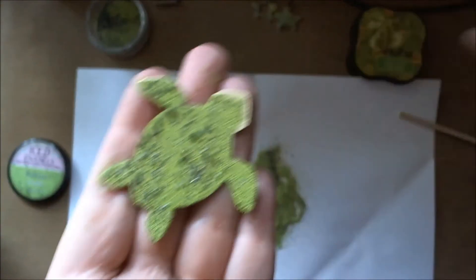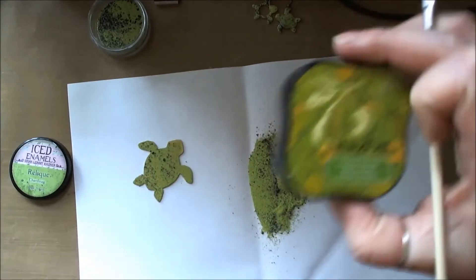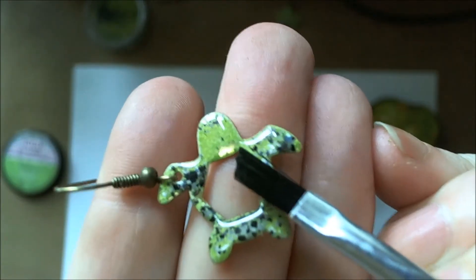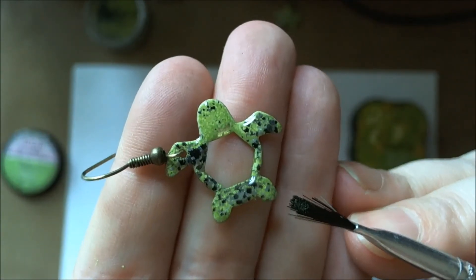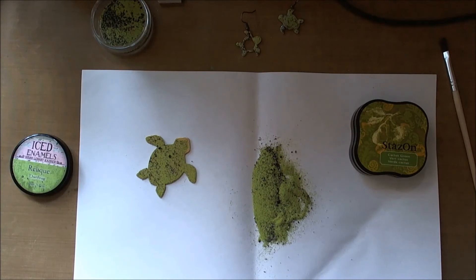So once I've heated that I will use my throwaway brush, and for the chartreuse one I use the cactus green — it stays on. You will see on this piece where I brushed off a little bit too much powder there, but I've coloured it with the cactus green and you can't tell. So I hope that I've explained how the enamels work and how to make resin stick to your piece permanently when you're using iced enamels. Thanks for watching.